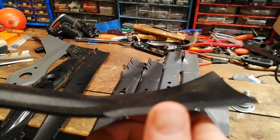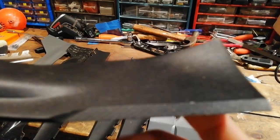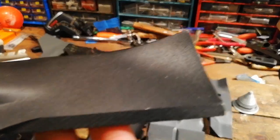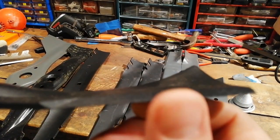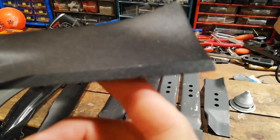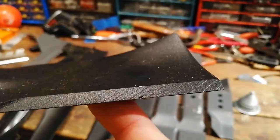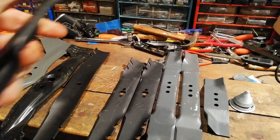Another Honda blade. This is actually not too bad, this one. This would be one I would potentially just put on — it feels quite pointy and sharp. So I potentially would not sharpen this one, I'd just put that one on.